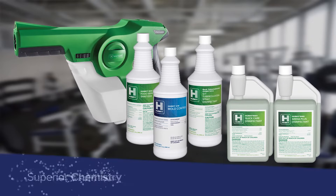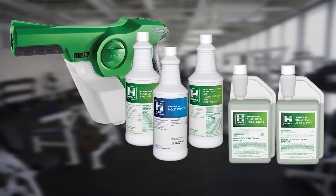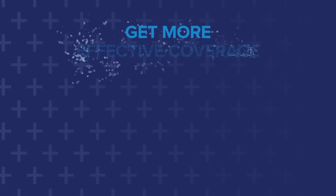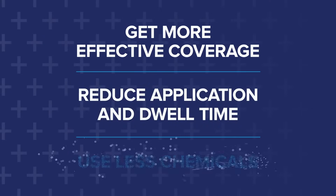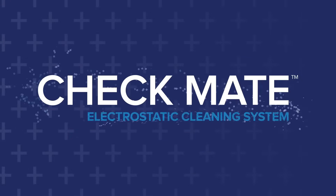With Checkmate's unrivaled combination of superior chemistry and modern technology, your cleaning and disinfection challenges have met their match. Get more effective coverage, reduce application and dwell time, use less chemicals, and take charge of a better clean with the Checkmate Electrostatic Cleaning System.